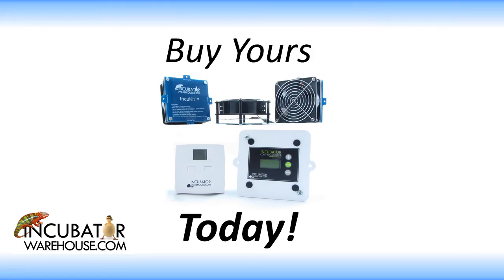Don't wait any longer — buy today to make your incubator with the IncuKit XL.